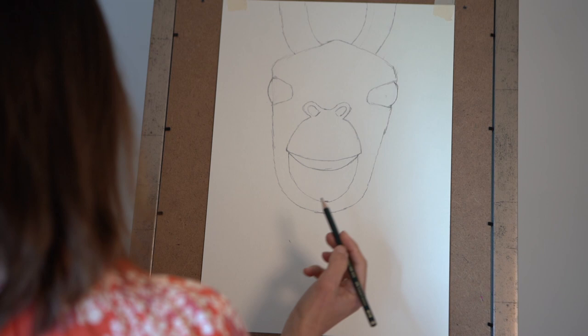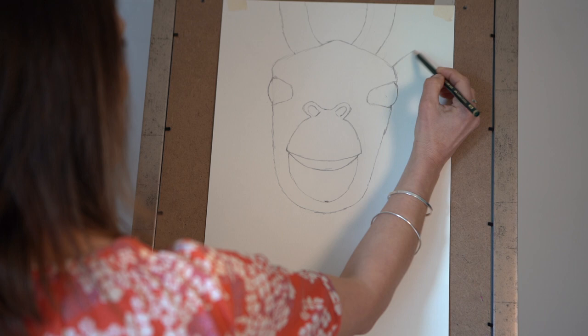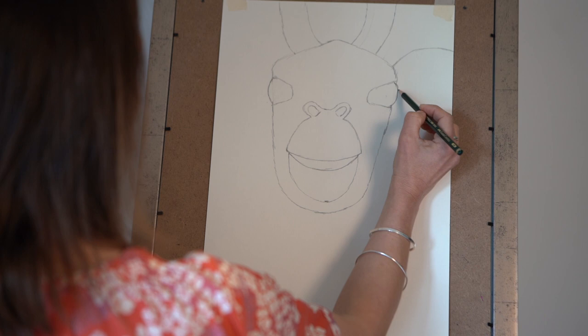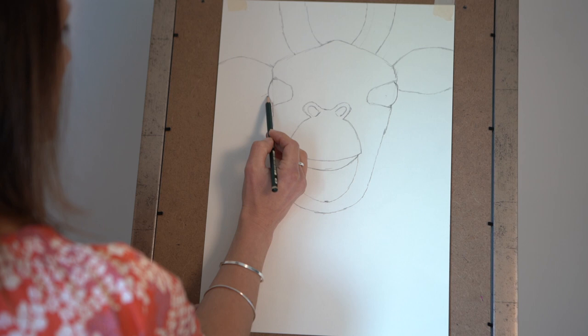His ears — again they're going to come off the edge of the page, which is fine. So we're going to go up just above his eye line, that goes up over and then take them off, and then the bottom line down and then up — the same on the other side, so it's going up over like that.